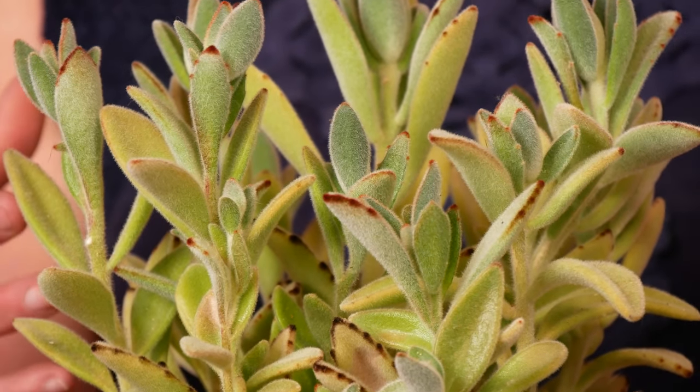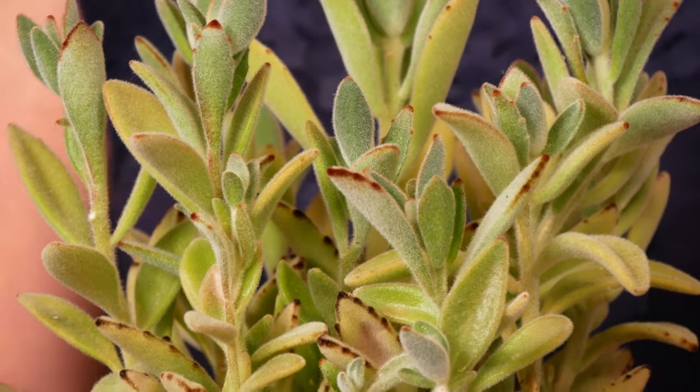So it really makes your houseplants a more sensory, tactile experience. I really can't help but give the leaves a little touch when I pass this plant. And it's also a great one if you have kids who like to touch plants, but aren't going to eat it — because this one's not safe to eat.